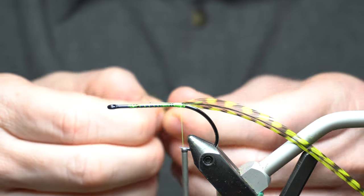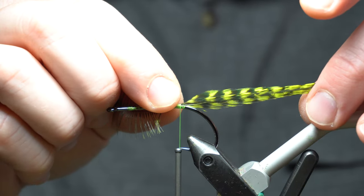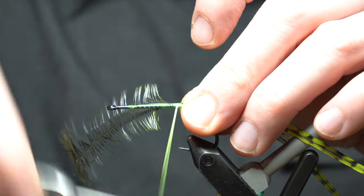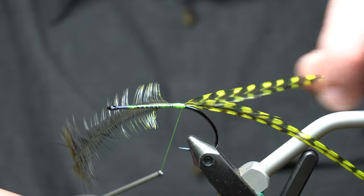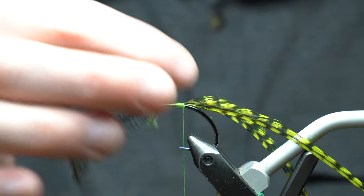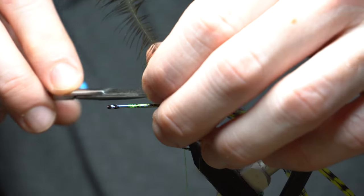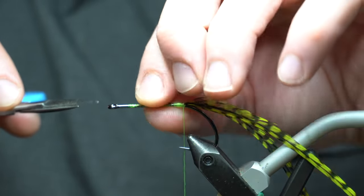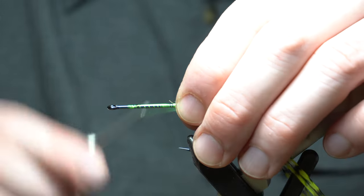I'm going to do the same thing - try to measure this one out to be about the same length. We tied a little bit back with the thread to give the feather something to grip on to. You don't want to just start tying on a bare shank because it's going to be slick and therefore it'll make the feather rotate even more. You don't want that. So that's tied in.